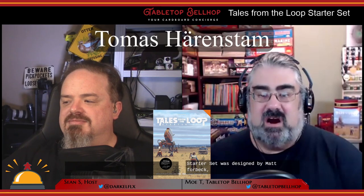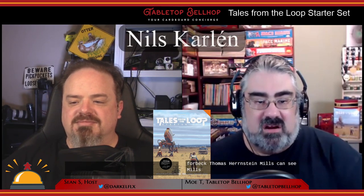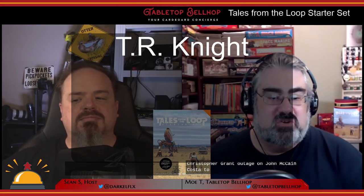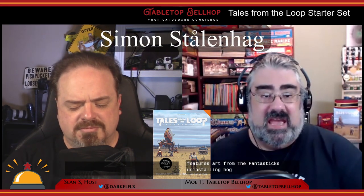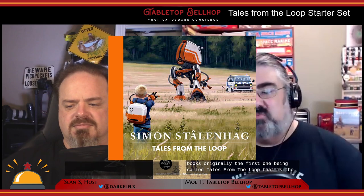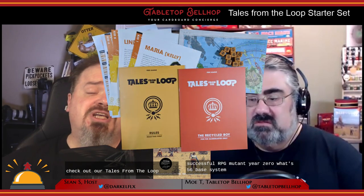The Tales from the Loop Starter Set was designed by Matt Forbeck, Thomas Härenstam, Nils Hintze, and Nils Karlén, with support from a wide range of people. It features art from the fantastic Simon Stålenhag — his coffee table art books, the first one being called Tales from the Loop, is the inspiration for this role-playing game. This particular box set was published in 2020 from Free League Publishing, featuring their Year Zero Engine, a d6-based system from their most successful RPG, Mutant: Year Zero.